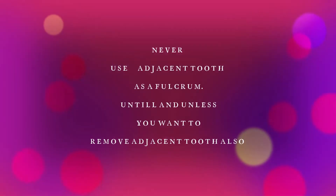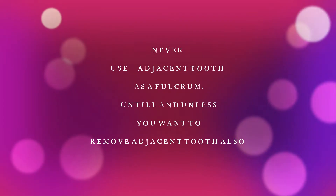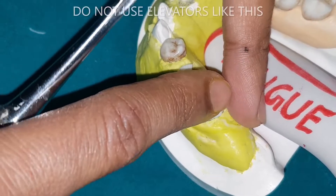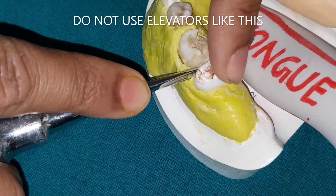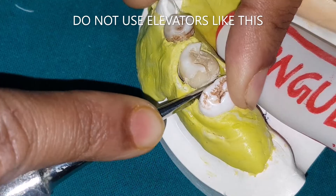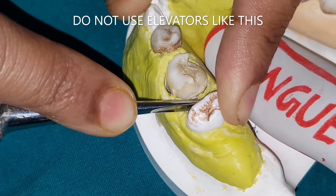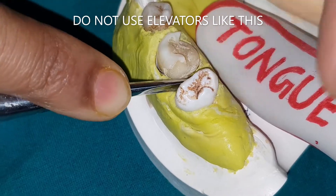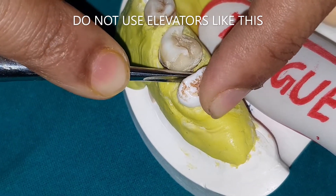Never use the adjacent tooth as a fulcrum unless you also want to remove that adjacent tooth. Never take support from the adjacent tooth — never do like this. This will generate excessive forces to the adjacent tooth and both teeth will get extracted. Only if you want to remove both teeth can you do this.